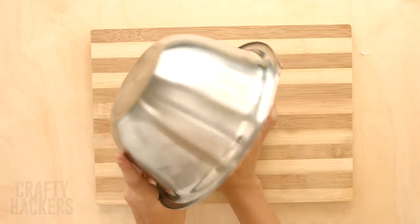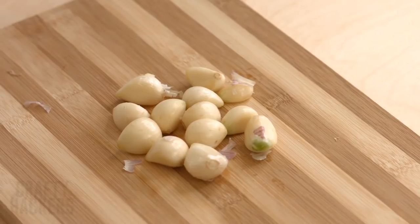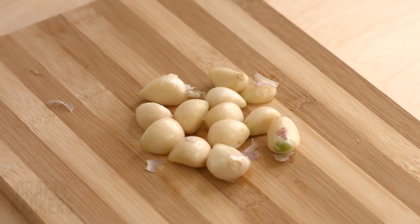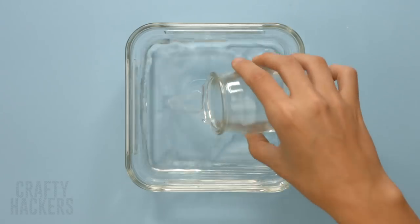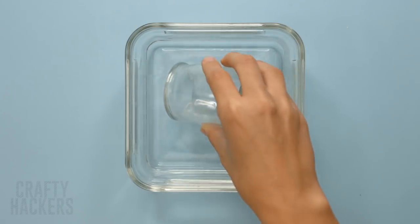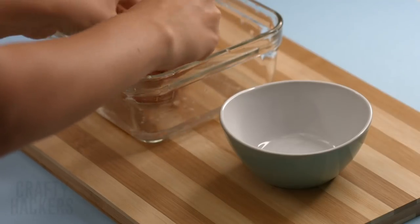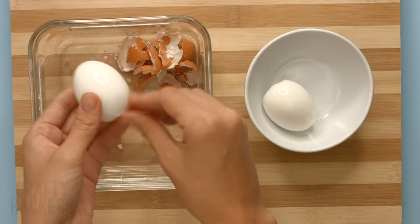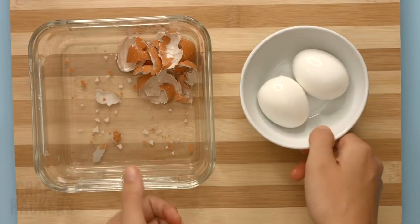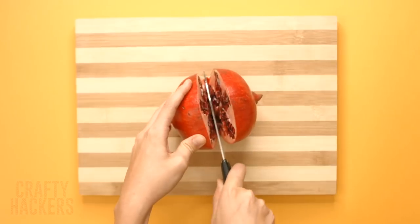Peel a hard-boiled egg in seconds: pour a bit of cold water into a container and peel your eggs in the water. The water will help remove all those little bits of eggshell and make sure they come out smooth and ready to eat. Perfectly peeled!